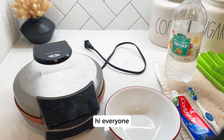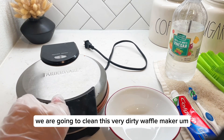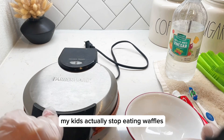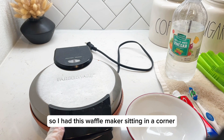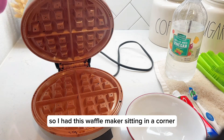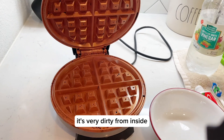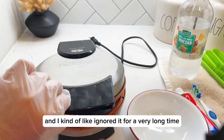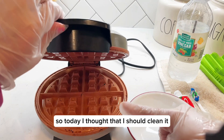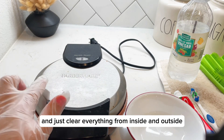Hi everyone, hope you're doing great. In today's video we are going to clean this very dirty waffle maker. My kids actually stopped eating waffles and they like their pancakes more, so I had this waffle maker sitting in a corner. As you can see it's very dirty from inside, and I kind of ignored it for a very long time. Today I thought that I should clean it and clear everything from inside and outside.